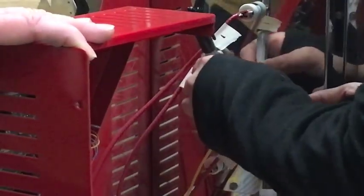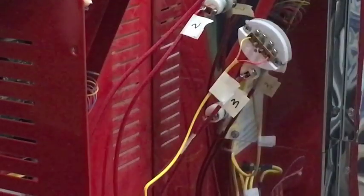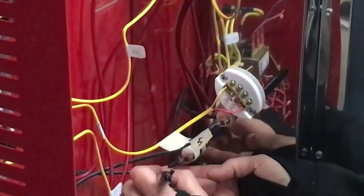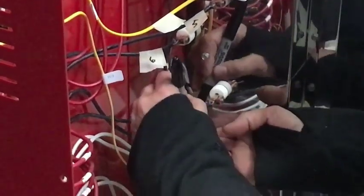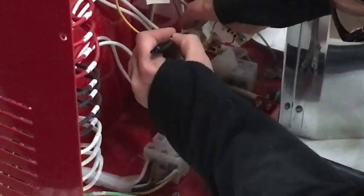Before you disconnect anything, it is important to label all element wires clearly. The thermocouple lead wires are already labeled: TC1 is the top, TC2 is the middle, and TC3 is the bottom. Make note of this for your reference when reassembling the kiln. Starting at the top, use the masking tape and marker to label each element wire and its corresponding copper connector 1 through 12.